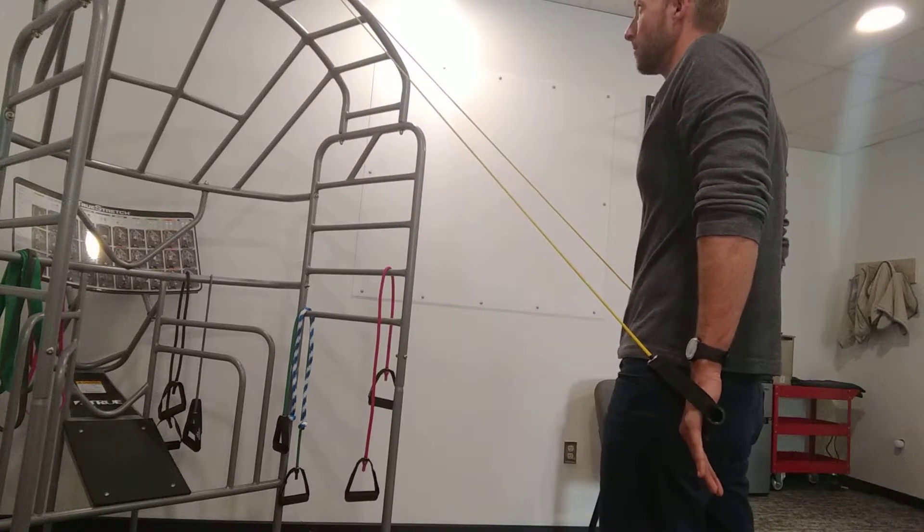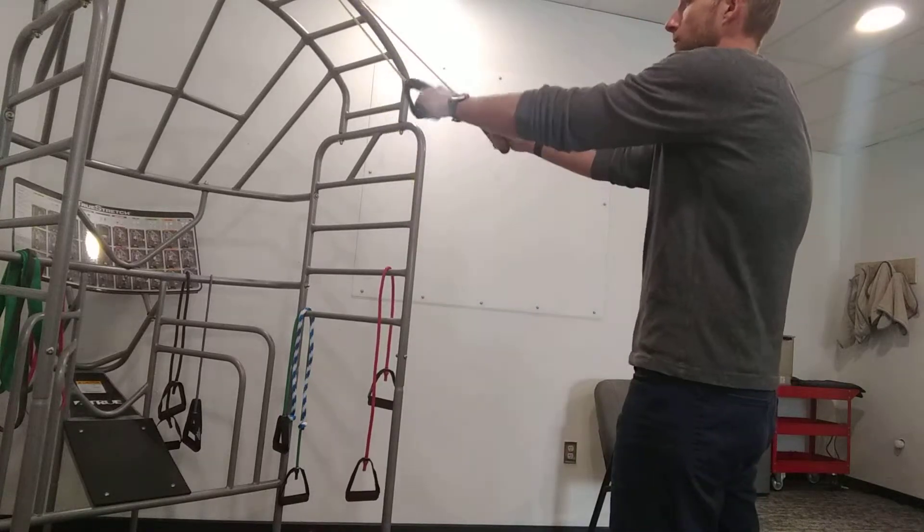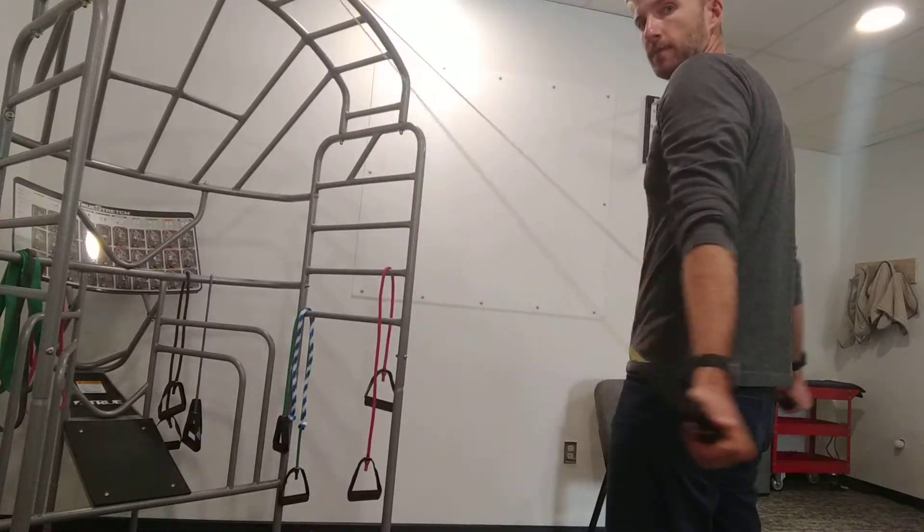The motion's going to be all the way up, keeping the arms nice and straight, pull back, pinch the shoulder blades together behind your back — up and down. Then you can switch hands and go that route.